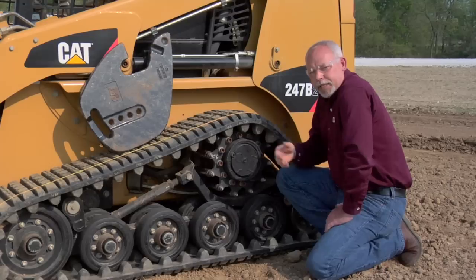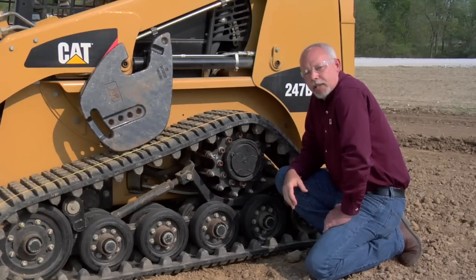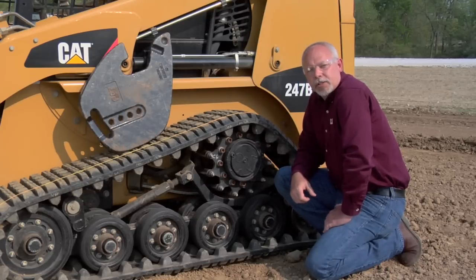These little tips I'm giving you are going to help prolong the life of your tracks and lower your owner and operating costs. For more information, look in your OMM located inside your machine, or contact your local Cat dealer.